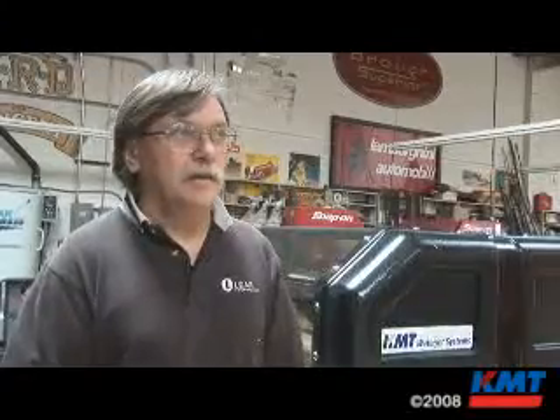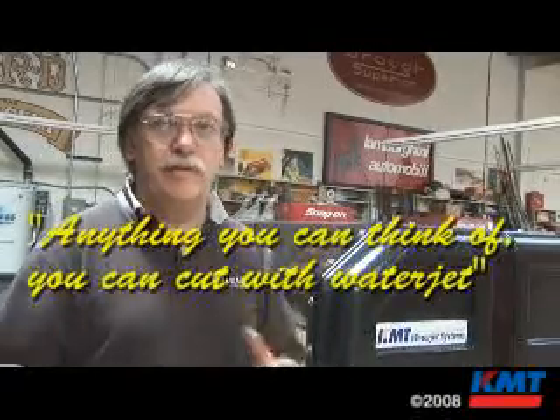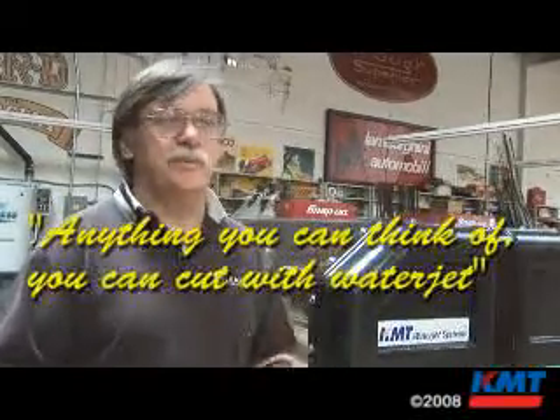For our jet car, we've been cutting some aluminum honeycomb. Cutting honeycomb without a waterjet is just — if you try a saber saw, it just tears it up. I really don't see a good way to cut honeycomb without a waterjet. So we've been doing a lot of that with it. Anything you can think of, you can do with this machine.